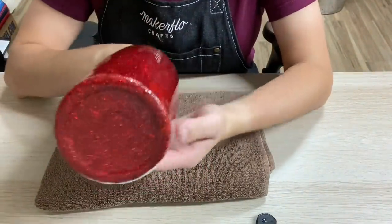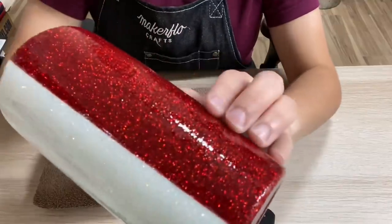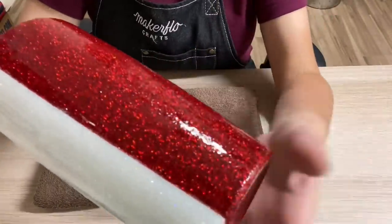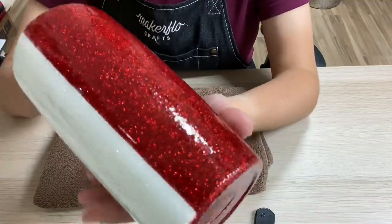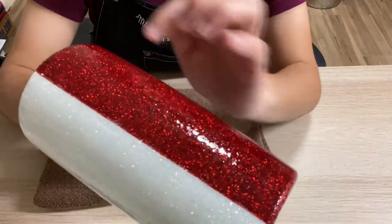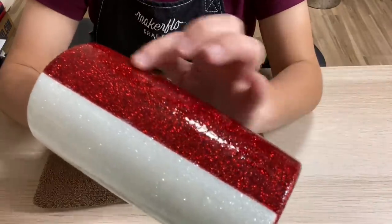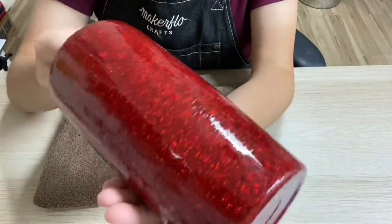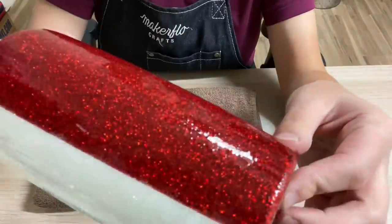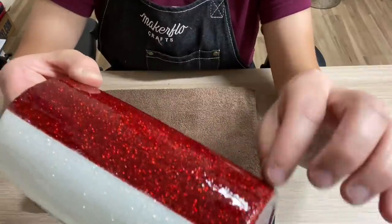This is what your tumbler should look like if you are following along. The next step is going to be adding the decals. Before we add the decals, we want to make sure we're working with a clean or smooth surface, because if we have a bumpy surface, we're going to see the bumpiness underneath the decals. I'm going to sand this with a 320-grit sanding block, very, very lightly. If I press down really hard or use a 180-grit sanding block, I'm going to sand away the glitter. The way you know if you sand away your glitter is it's going to start turning silver, so make sure you press really lightly.